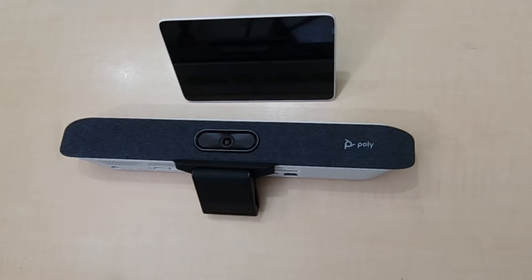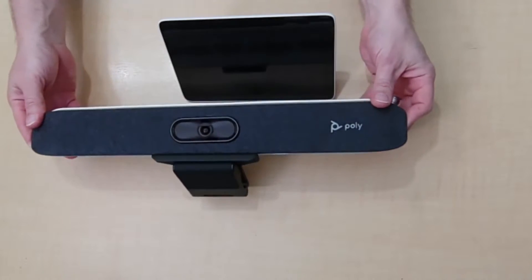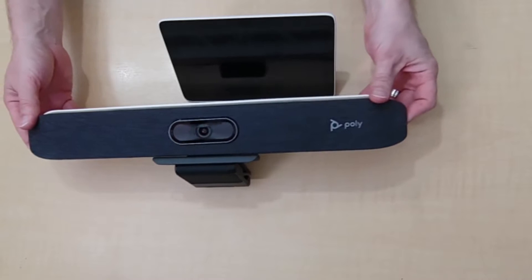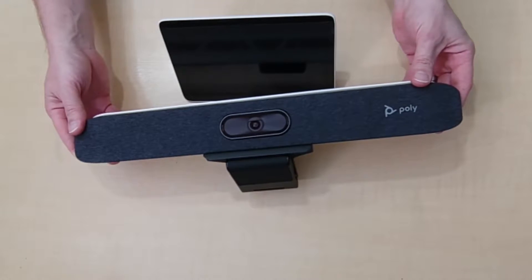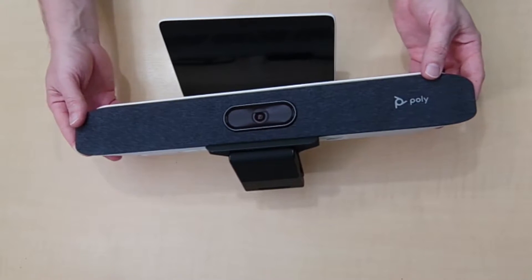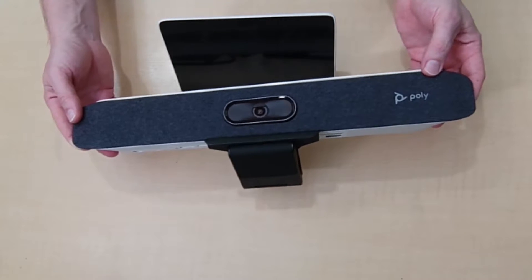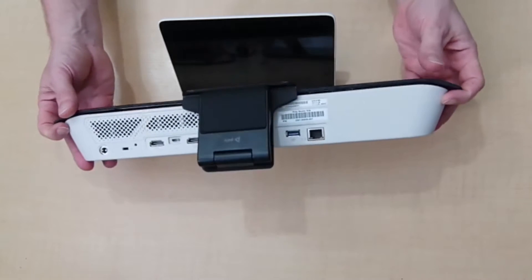Today we're going to be looking at the Poly Studio X30 for Microsoft Teams. I'll take you through how you get it up and running and ready to connect to your first meeting. This is the X30 — it's a pretty slick looking device. It's quite small as well. It sits up on top of a standard PC monitor, so you could potentially use it for the home office, but it would also work in smaller meeting rooms.